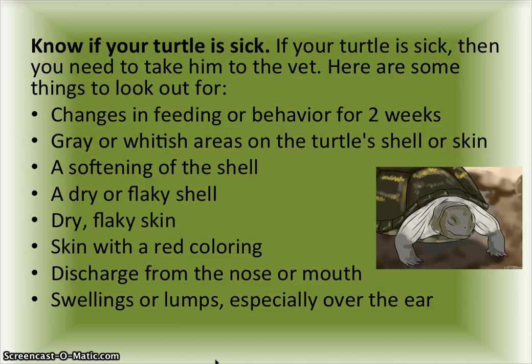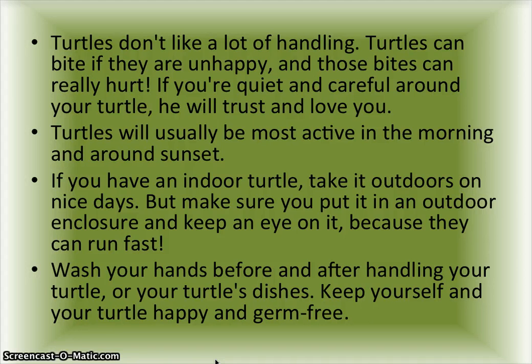Turtles don't like a lot of handling. Turtles can bite if they are unhappy, and those bites can really hurt. If you're quiet and careful around your turtle, it will trust and love you. Turtles will usually be most active in the morning and around sunset.